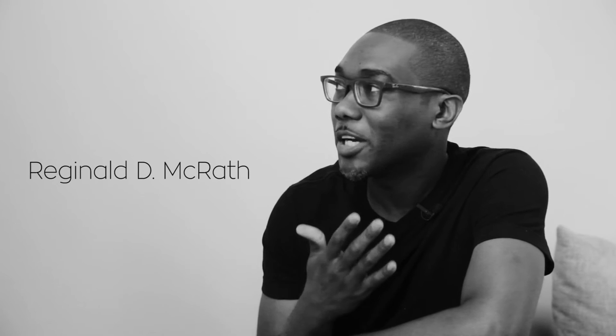Alright, moving on to image number two. This image was submitted by this gentleman. Thank you very much, Reginald — I sincerely appreciate it. I'll call you Reggie, I hope you don't mind. I just want to talk about a couple of things quickly before I dive into the specifics of this image.